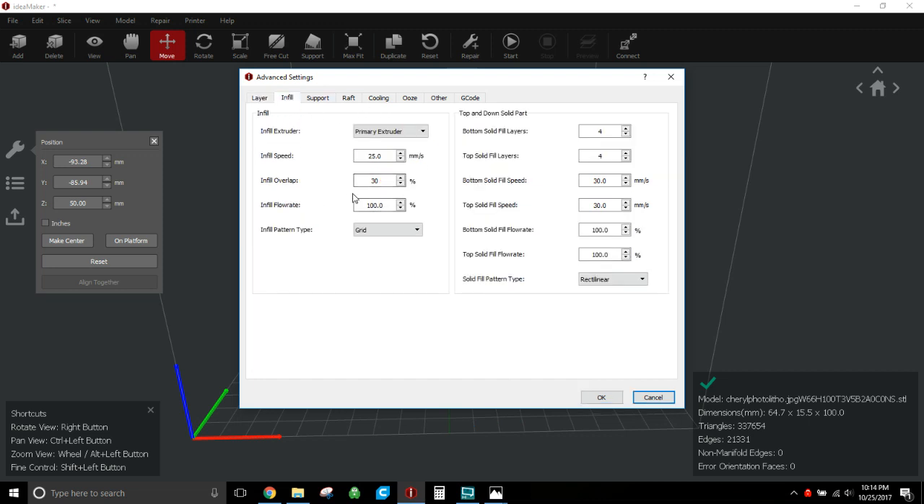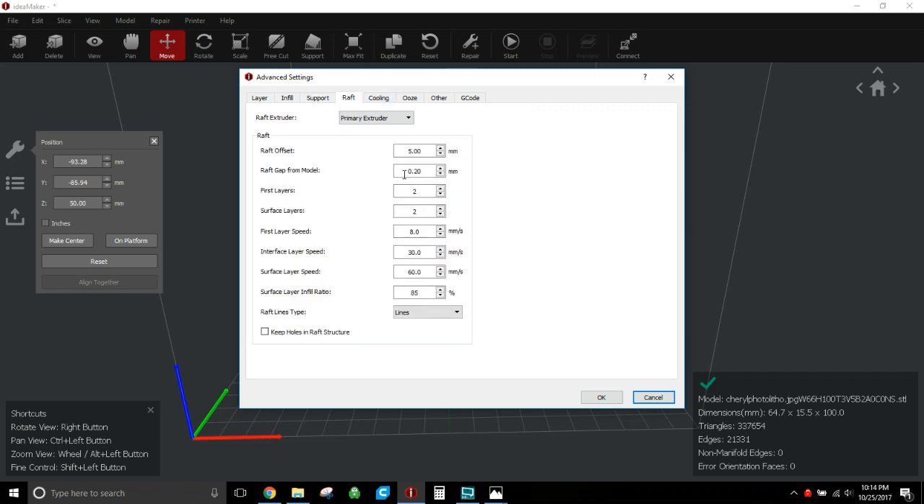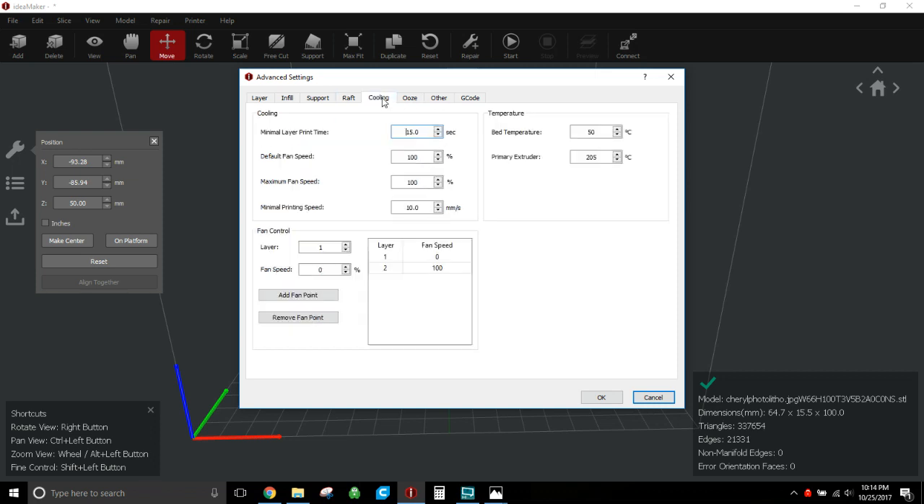Back on the layer screen, infill — whatever you put here doesn't matter because we set zero infill on the first screen, so it ignores it. Same for supports — you can put whatever you want, it'll just ignore it since you didn't enable supports. No raft either — don't worry about any of this.